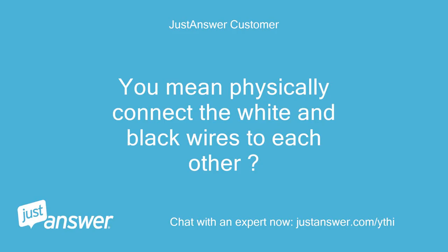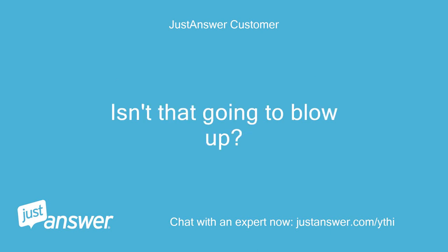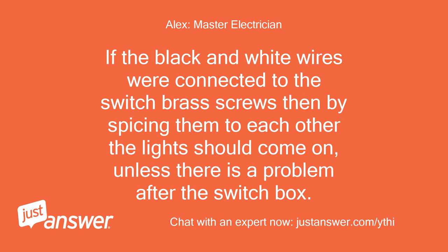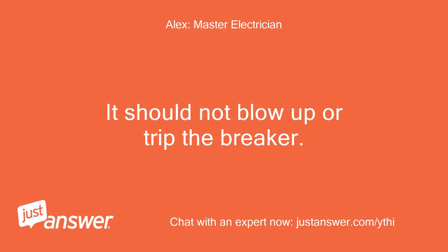You mean physically connect the white and black wires to each other? Isn't that going to blow up? What results should I expect? If the black and white wires were connected to the switch brass screws, then by splicing them to each other the lights should come on, unless there is a problem after the switch box. It should not blow up or trip the breaker.